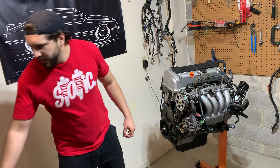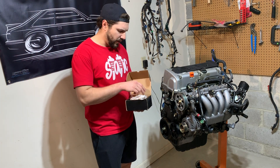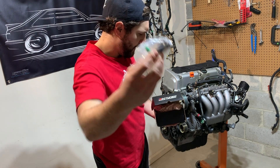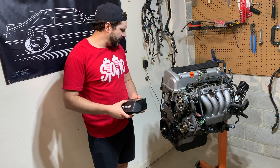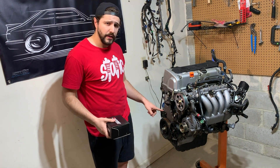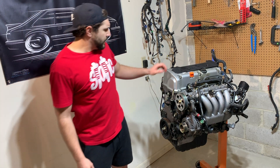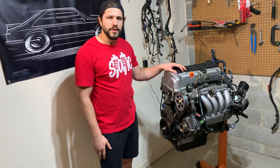The next thing I'm going to do to this engine is install a K-tuned timing chain tensioner. The timing chain tensioner is actually the only weak link in this engine from what I've found, so I'm just going to go ahead and replace it for some extra insurance.